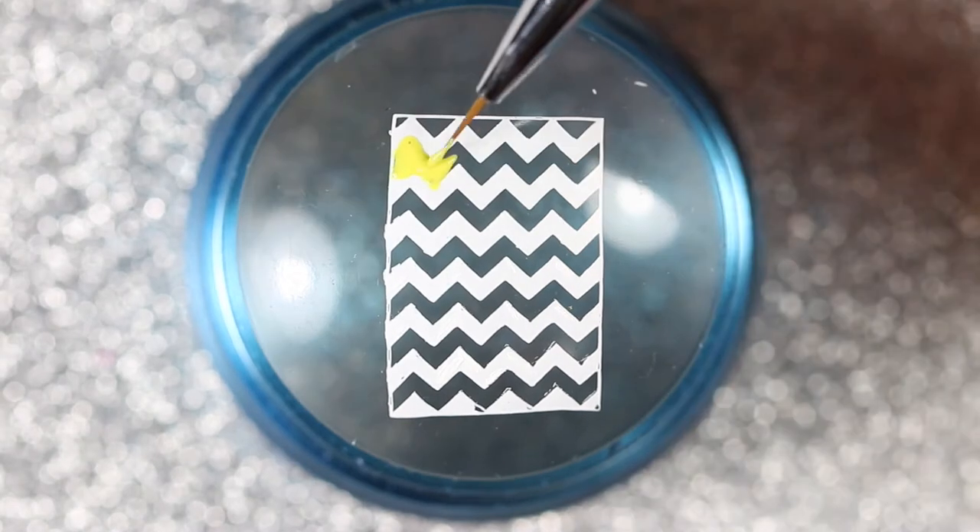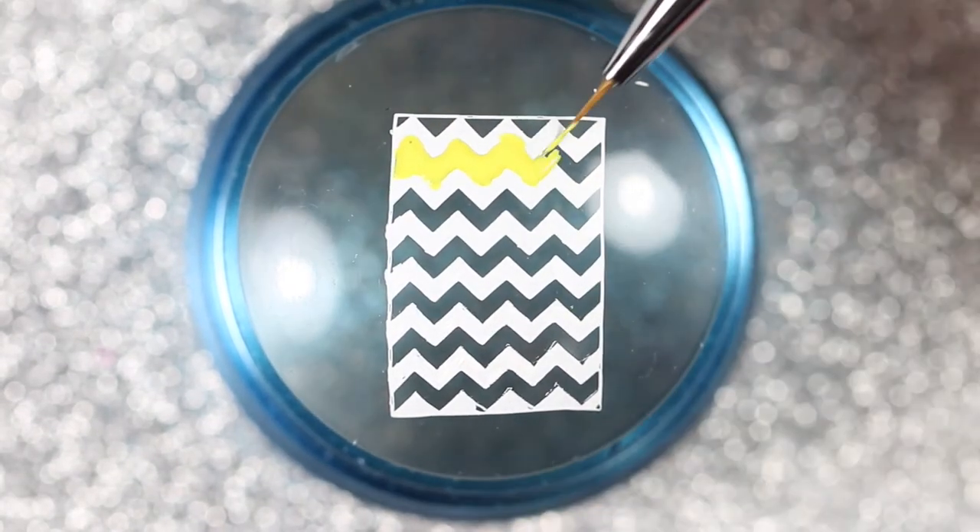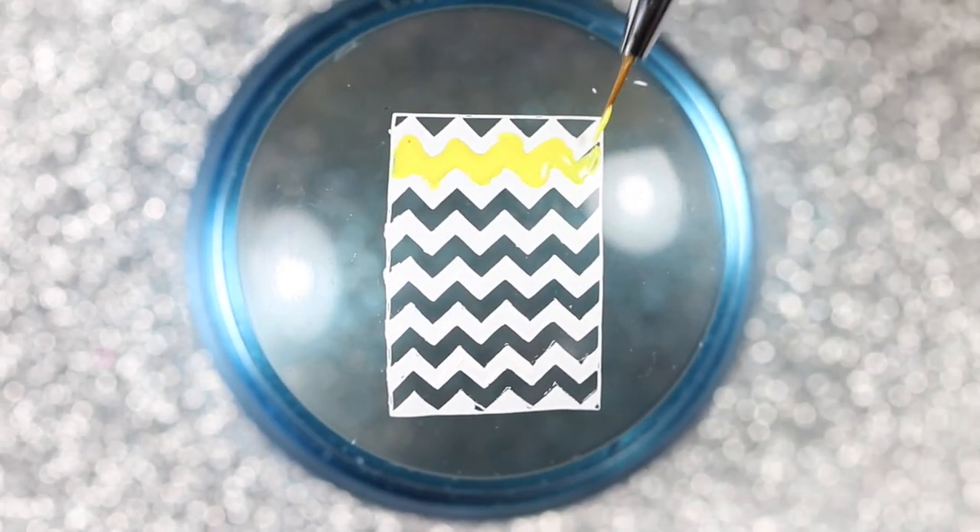Then I'm going to use a detail brush to do some reverse stamping and fill in the chevrons, alternating between the yellow polish and the gray polish.